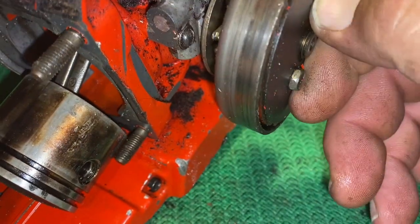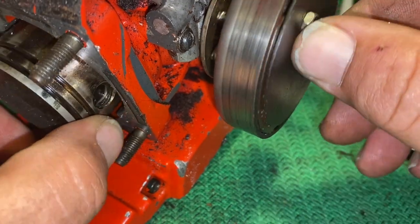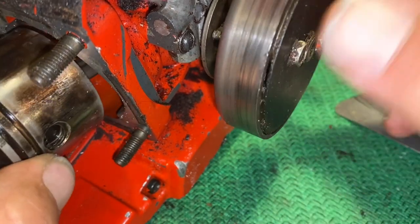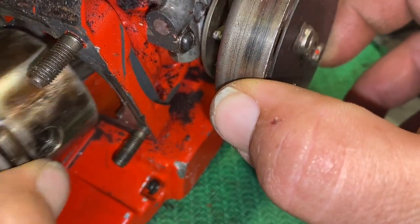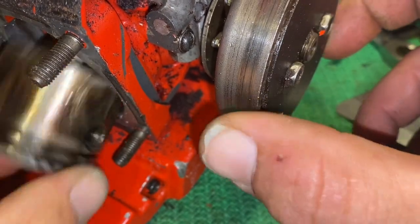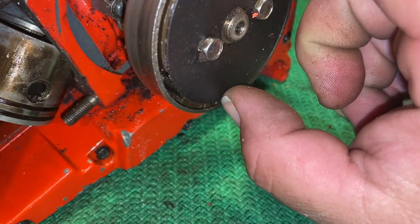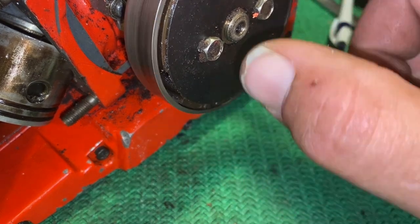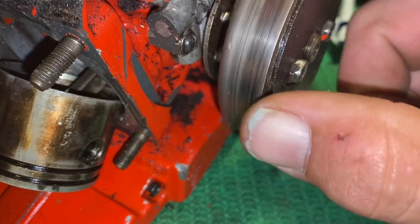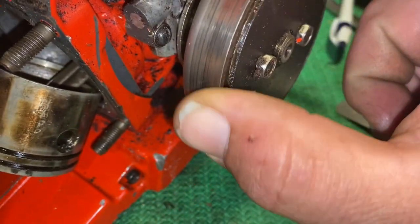This part here is connected directly to the crankshaft, so you can see how the piston would move and cause this to go. As I hold this, you see how it wants to spin freely in there. What happens is as RPM goes up, the clutch shoes will expand and hit the drum part here, engage everything to cause the outside to spin, which then turns your chain. That's a pretty simple process.